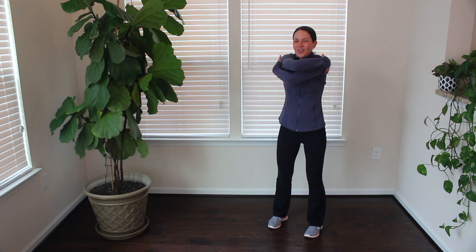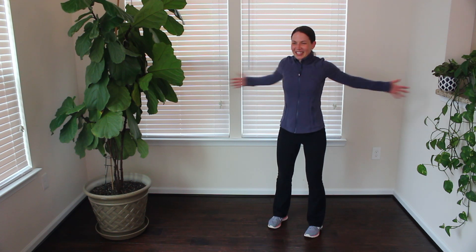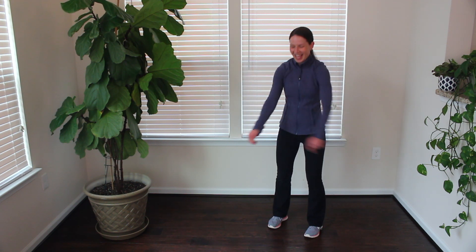A few more — let's go for about 10 more seconds with our lateral arm swings. Five, four, three, two, and one.